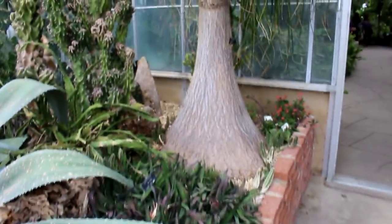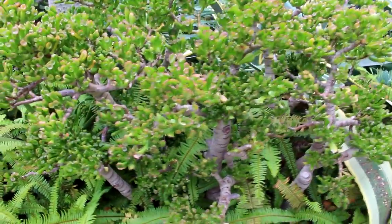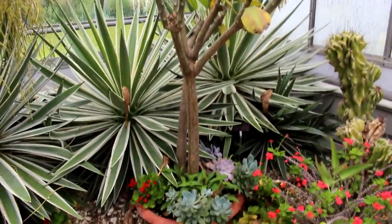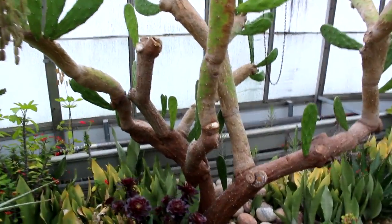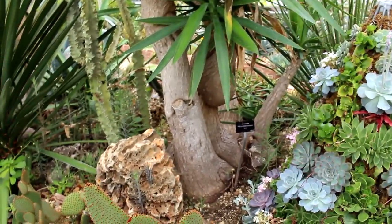Here's a really nice ponytail palm. Nice jade tree. Here's a plumeria getting nice and woody. There's a cool cactus over here getting quite woody. There's a nice yucca.